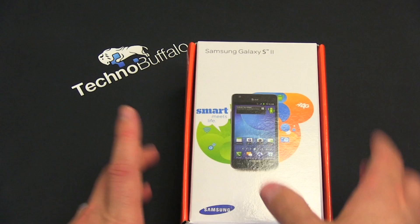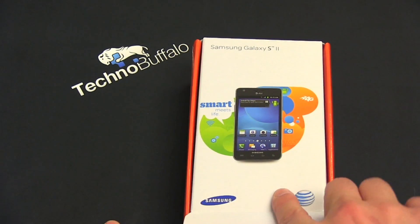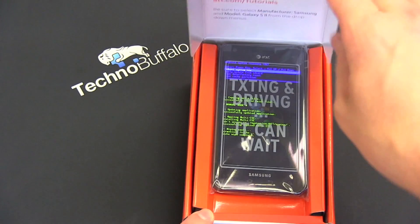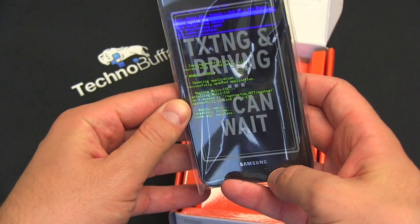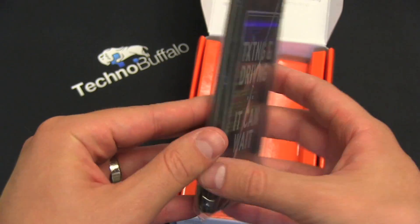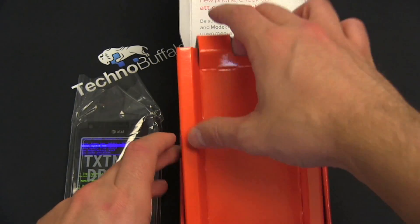Let's go ahead and dig in — I'm really excited to take a look at this. The Galaxy S2 is arguably one of the most powerful, if not the most powerful, phones on the market. Looks like this one's actually powered on. Here's the phone — let me push it off to the side for just a quick minute and see what else we're going to get in the box.